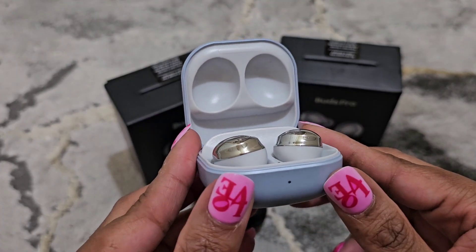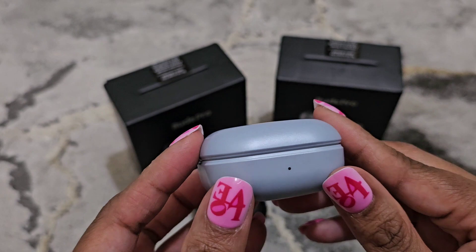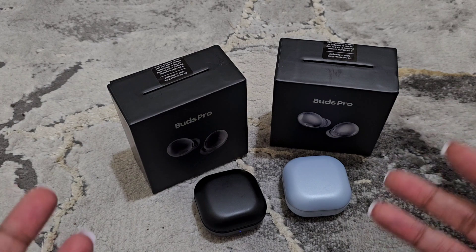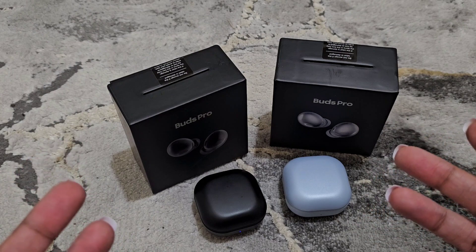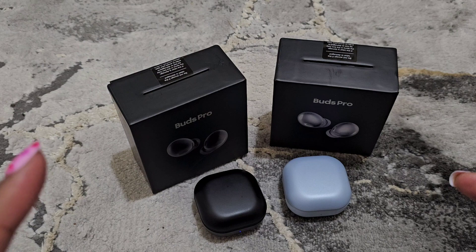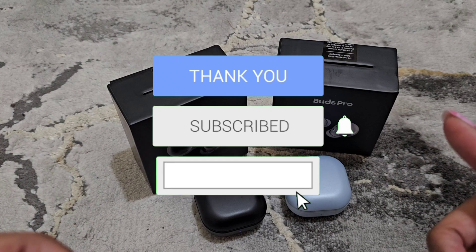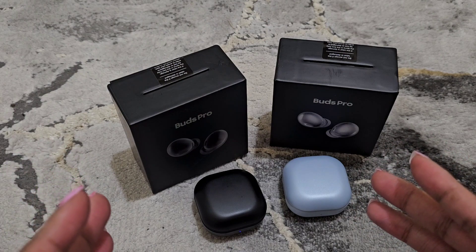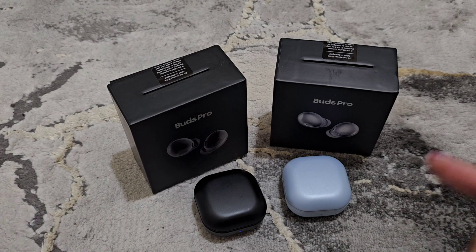The only thing is you have to charge them via cable — you cannot wireless charge on these. This has been my unboxing of the Buds Pro dupes of the Galaxy Buds Pro. If you haven't subscribed, go ahead and hit that subscribe button below and hit that bell. Please like, comment, and share. Once I get a thousand subscribers I would like to do a giveaway — I'll give more details once we get close to a thousand. Thank you for stopping by and I'll see you in the next video.